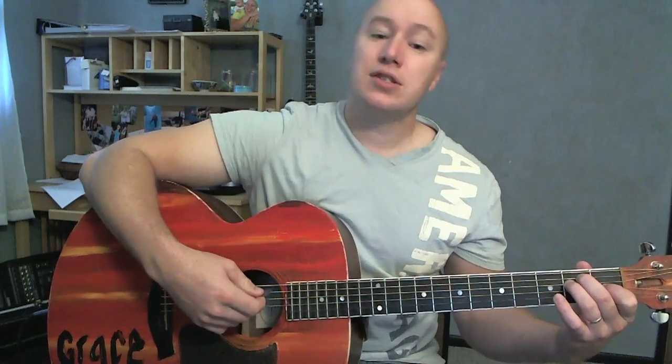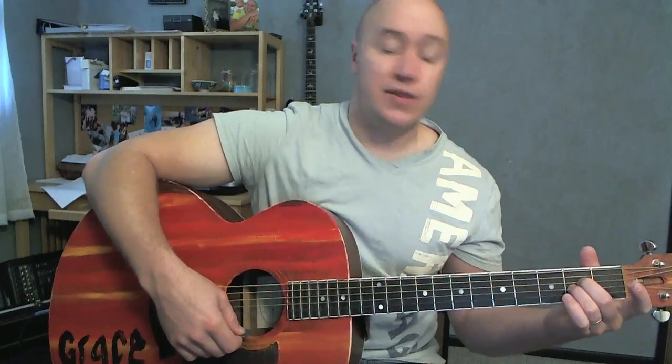Then it goes back to the chorus again. So yeah, just because of the E and the A, at the very end it comes into that first line of the bridge: [E] This is a state of grace, [A] this is the worthwhile fight, [F# minor] love is a ruthless game, [G# minor] unless you play it [A] good and right. Easy enough to do, for sure.